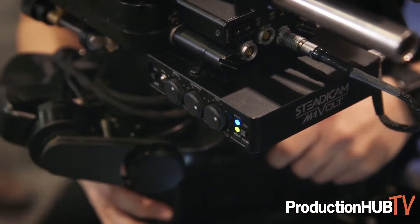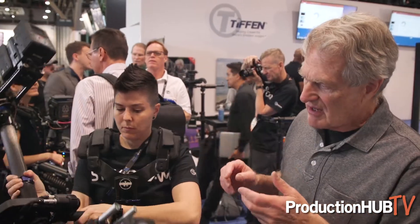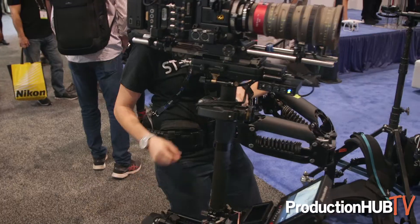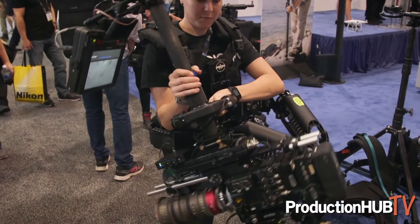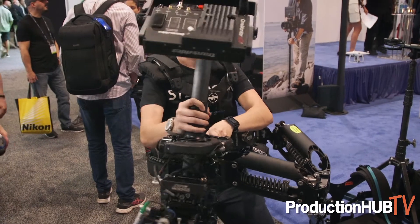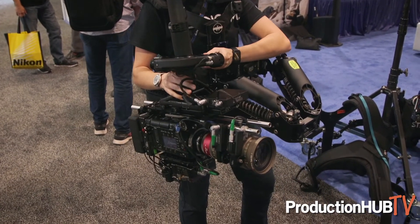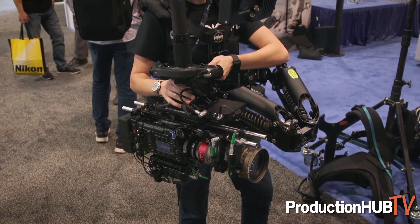One other cool thing about this is because of the way it's balanced, you can instantly be in low mode — just change the monitor position so you can see it — and you're often running and can operate above or below the gimbal, which is something new. It's just as stable as it would be right-side up.